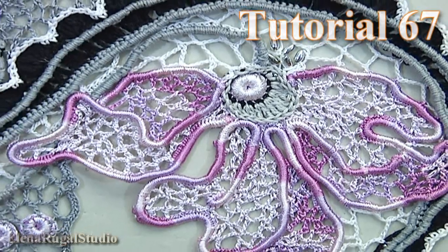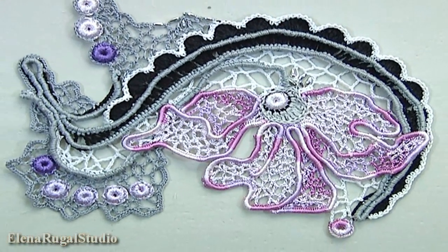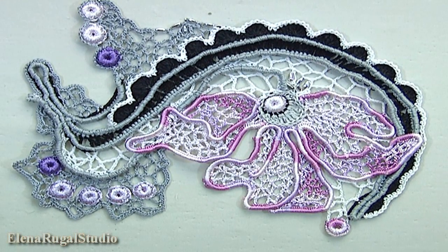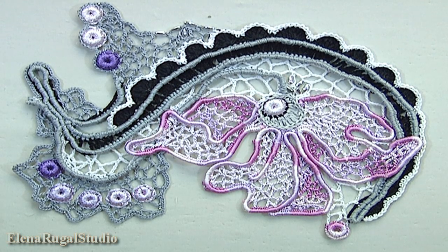In today's video tutorial I will show you how to make a beautiful project in Irish lace technique. We are working on the front side of the project. We divide our work into some parts.